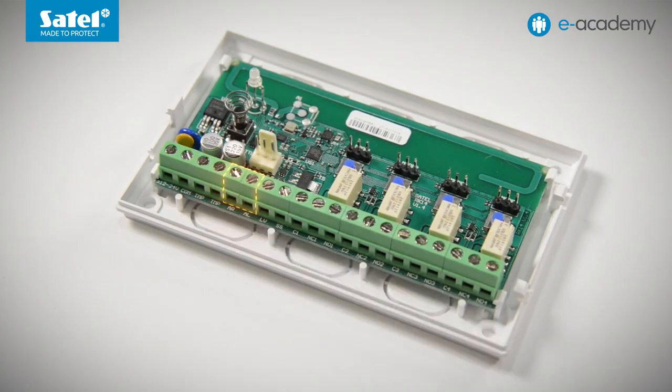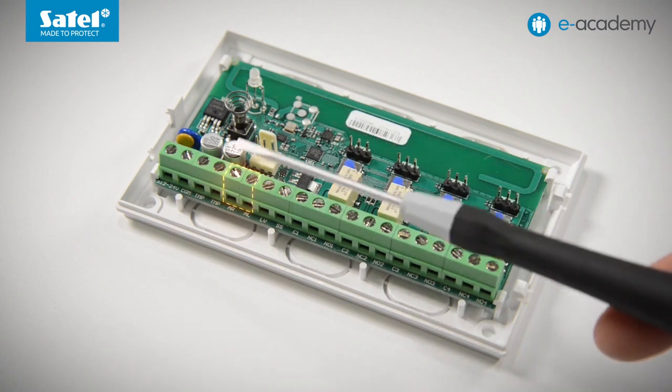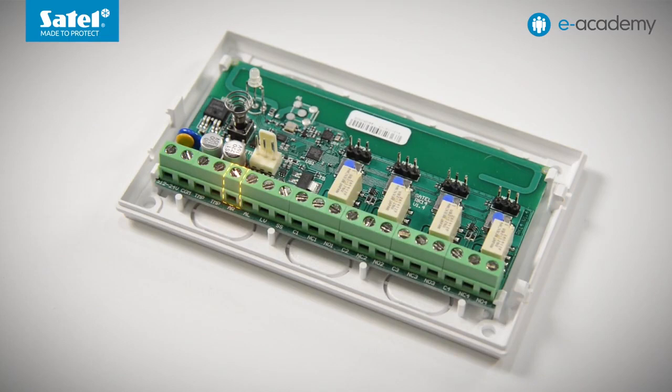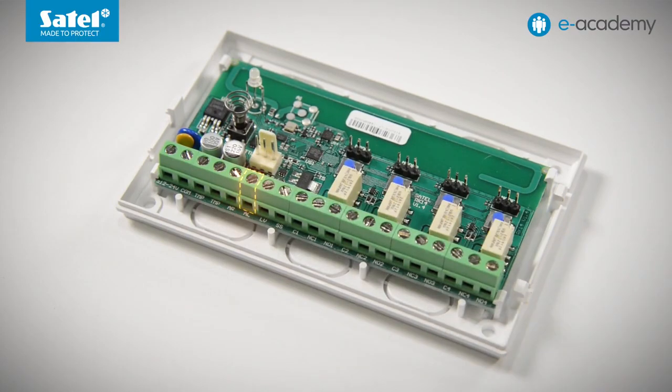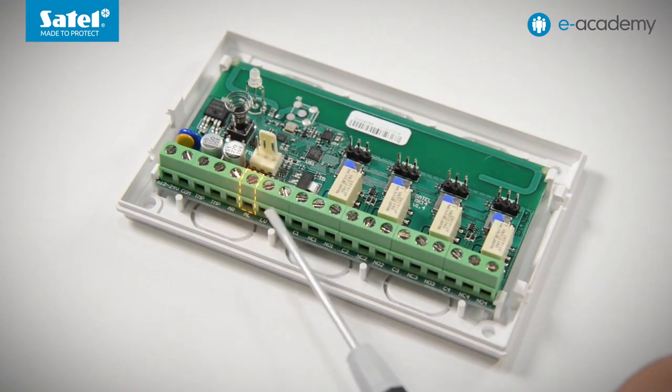There are two inputs intended to be used when the controller is working with the alarm control panel. They are activated by connecting to common ground. The AR input is used to supervise the armed status of the alarm system. It can be connected to the control panel OC type output, programmed so as to signal the armed status. In Satel control panels, this type of output is referred to as the armed status. The control panel OC type output that indicates alarm to be cleared can be connected to the second input, i.e. AL. The next terminal is LV, an OC type output indicating low key fob battery. If the controller receives a signal from the key fob whose battery is low, the output will be activated. It will turn off automatically after receiving a signal from the key fob in which the battery voltage has not dropped below a specified low level. This output can be connected to an appropriately programmed zone of the control panel so that it can receive information on the low battery status of key fobs.